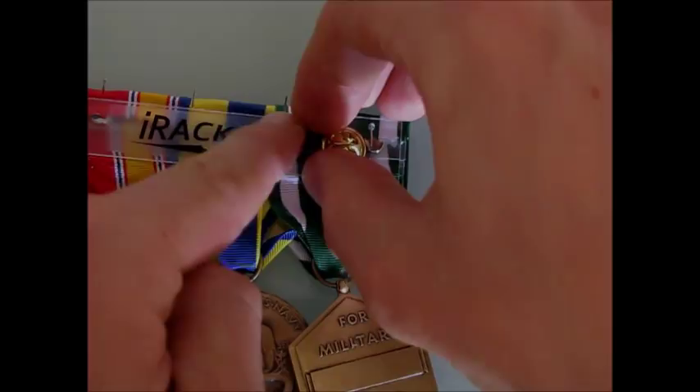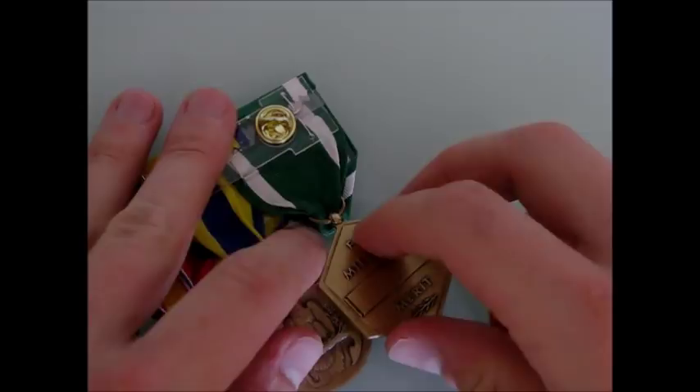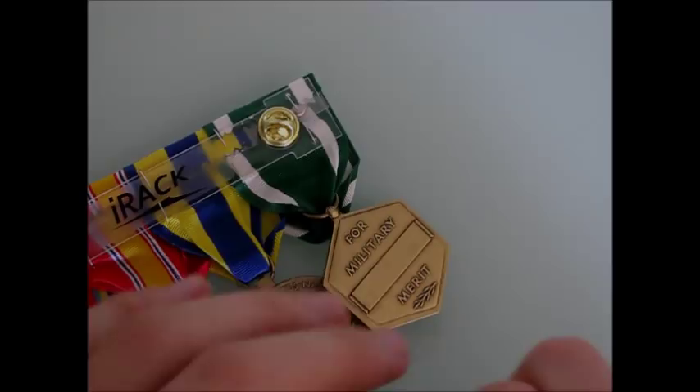Once assembled, all metals may not hang evenly. To level your metal, reposition it by moving it upward on the ribbon. Then pin the ring — this securely repositions your metal so that they hang evenly when worn.